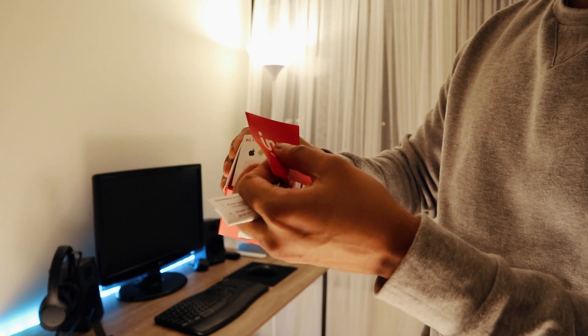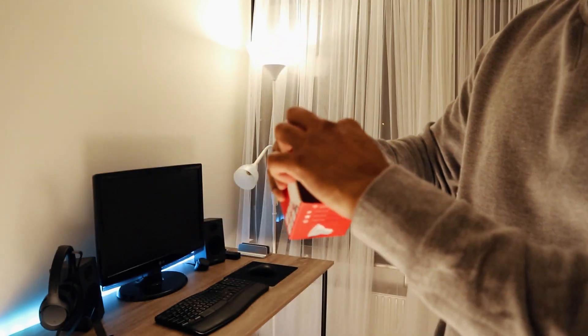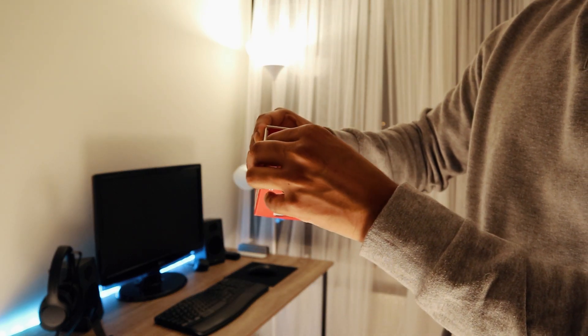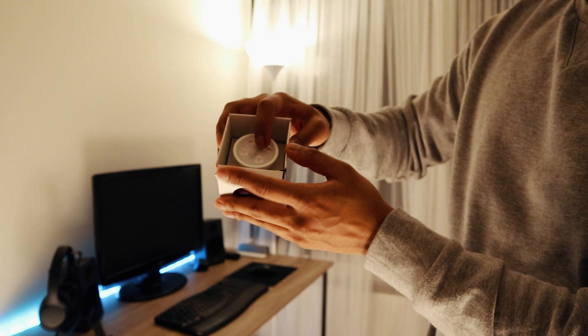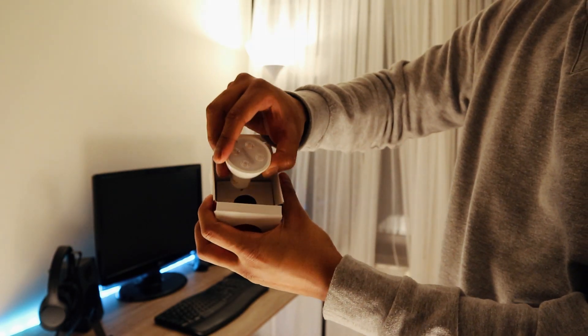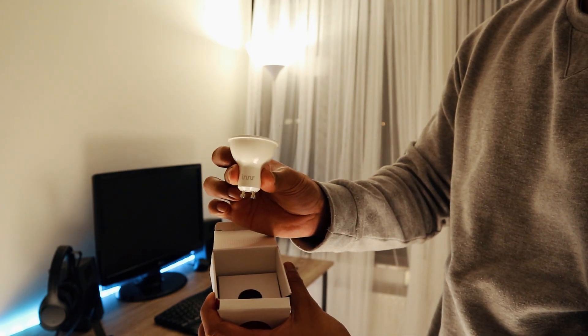We have another manual here as well. And here we can see the spotlight. Let's carefully open it up. Nice packaging. Here you can see the spotlight — let me take it out for you. Nice and sturdy from Innr.